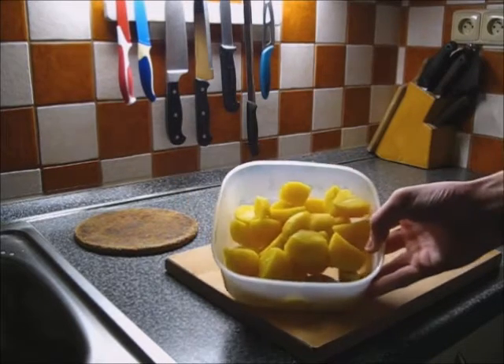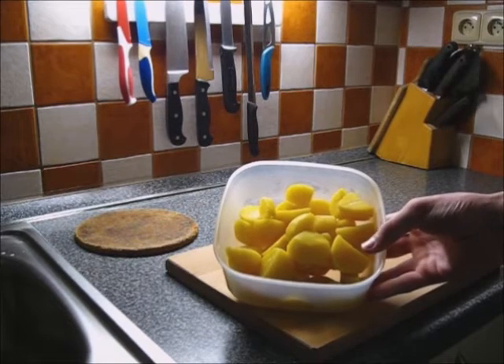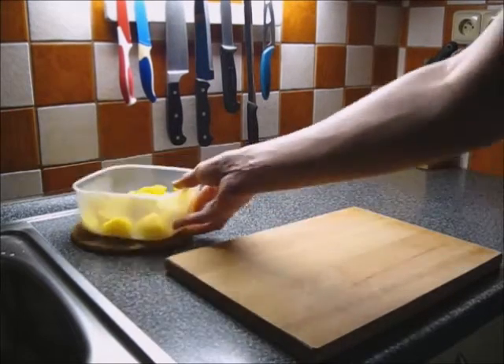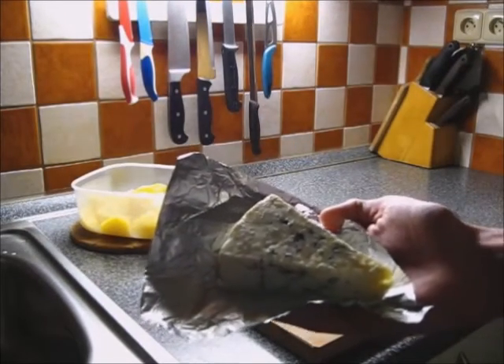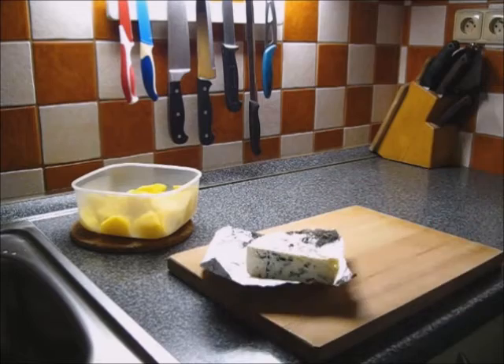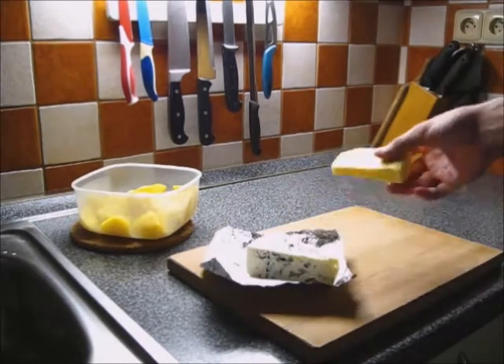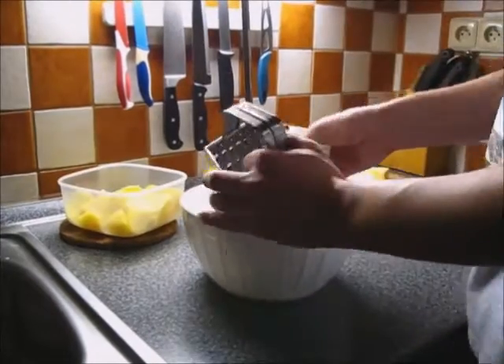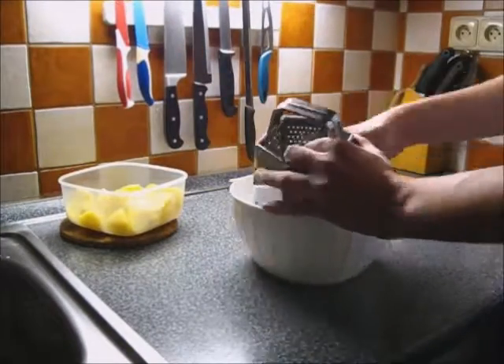So you're gonna need boiled potatoes — I actually had them from today's lunch — then you're gonna need blue cheese and item cheese. Then you grate the blue cheese, then item cheese, and then some potatoes.